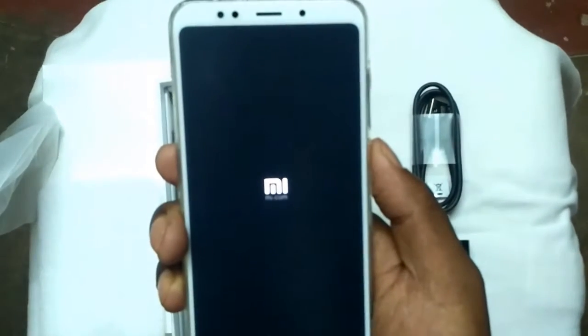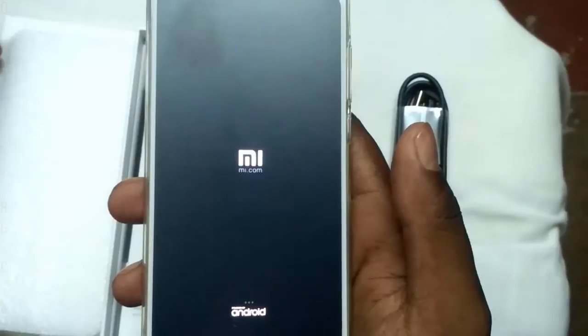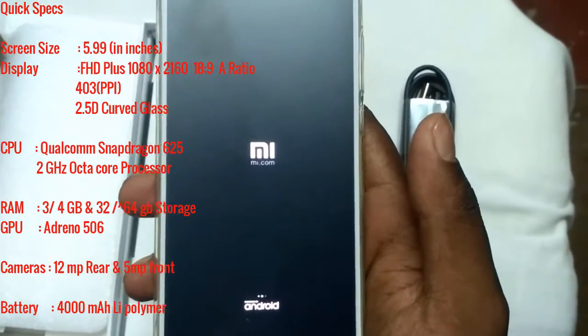Let's power on the device. It gives a haptic feedback and an Mi logo. In the meantime, we set up the device.